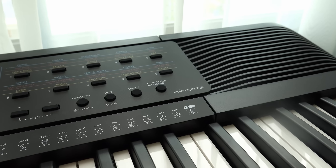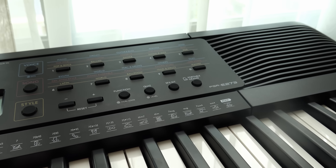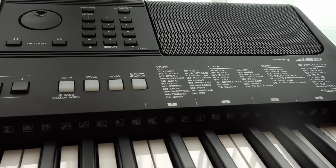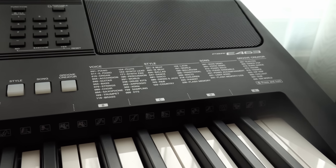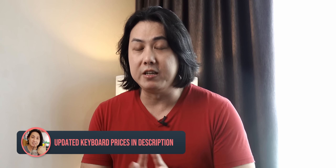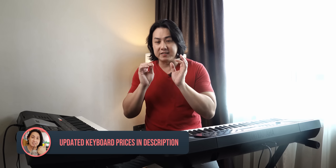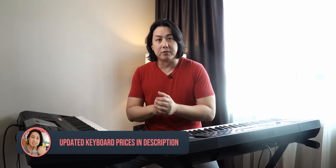Here we have the entry-level Yamaha PSR-E273, the cheapest PSR-E series you can buy today, and here we have the flagship PSR-E series, the E463. We will be comparing if it actually makes a difference when it comes to touch sensitivity. The other thing that affects the sound quality, even though both are using the same samples, is the amount of DSP applied to the sounds, and you can hear what difference it makes right out of the box from the factory default.